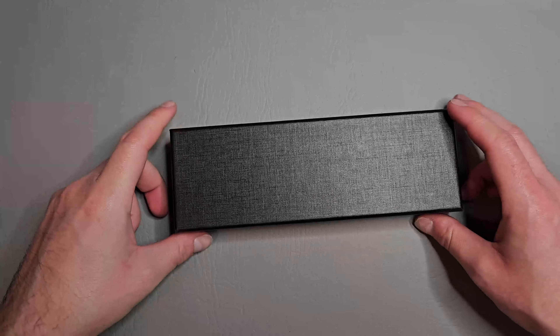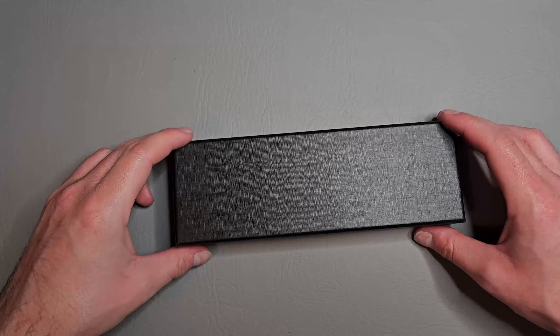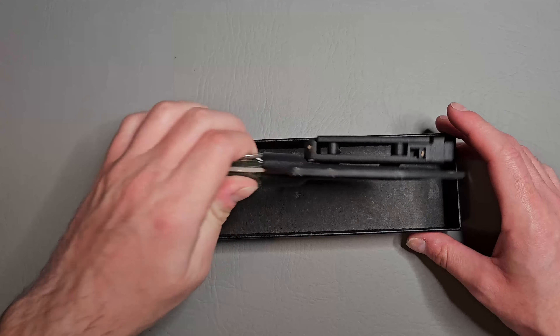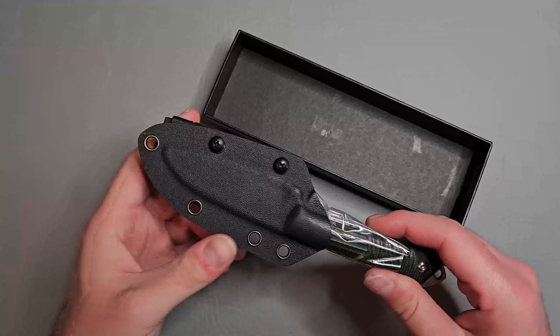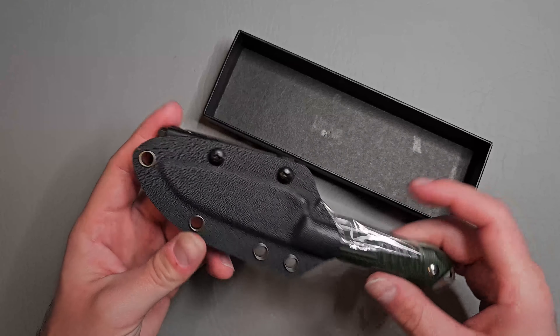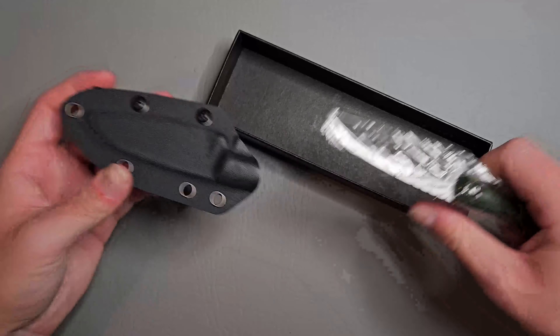What's up guys, Knife Fanatic here — hope all of y'all are having an amazing day. Today we're gonna be looking at a fixed blade from a new company, at least new for me — I've never heard of this company before. It's called Watchman, and this is the Watchman W206 EDC fixed blade. Let's go ahead and open her up.